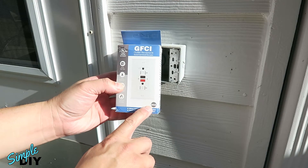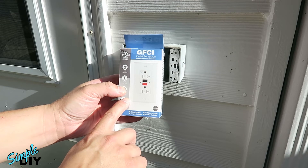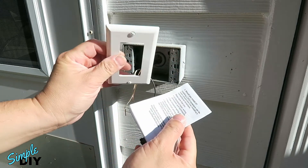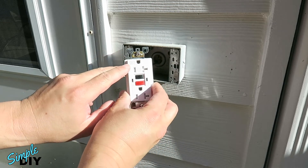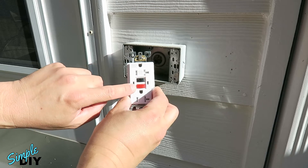Here's a replacement 20 amp GFCI outlet. This one is weather resistant so you can use it for outdoor, and also tamper resistant. It comes with a wall plate, a manual, and the outlet itself. As you can see, it's marked WR for weather resistant and TR for tamper resistant. Here's the test button and there's a reset button.